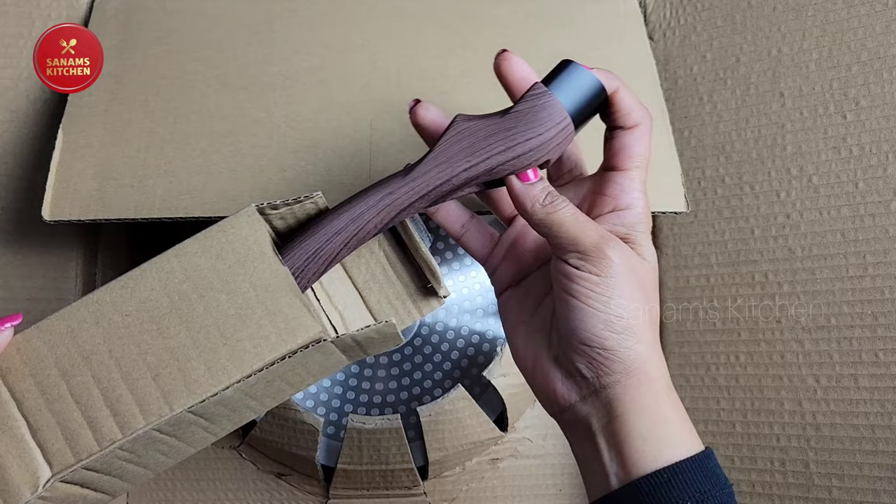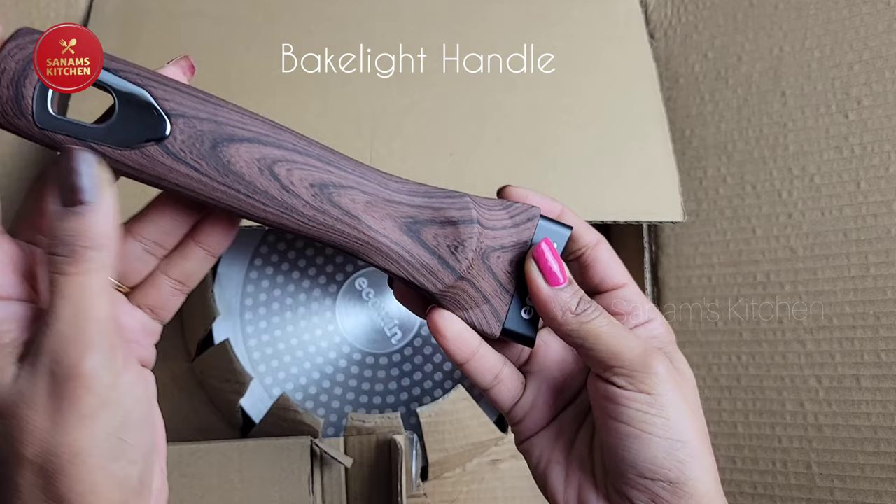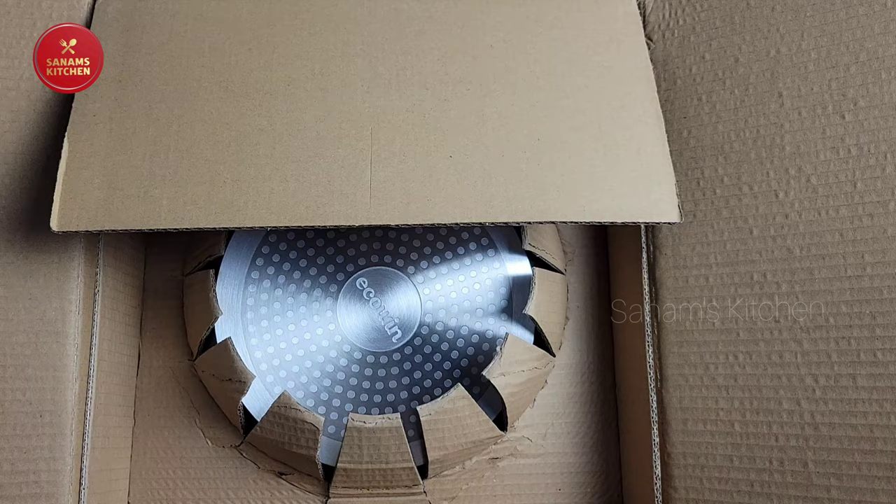It looks pretty attractive and has a nice design. They list it as a bakelite handle — it's a wood grain bakelite handle which is comfortable to grip. Now let's see the pan itself.